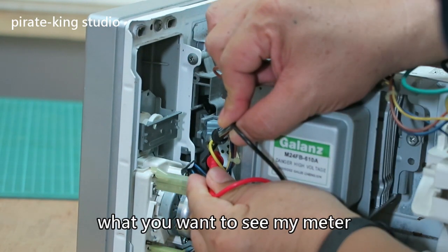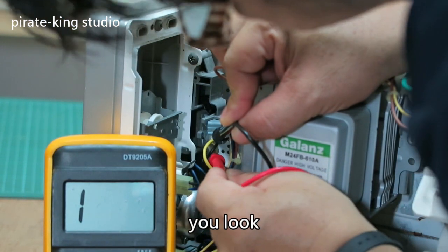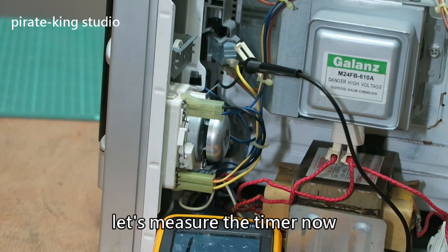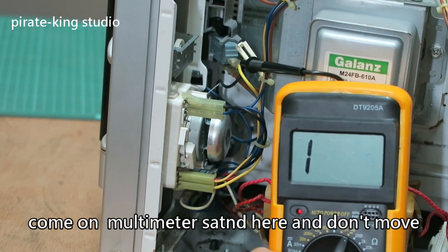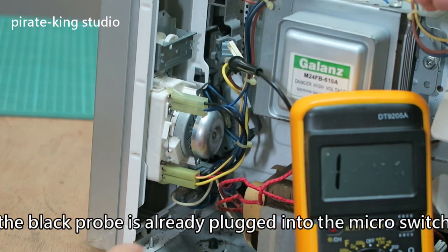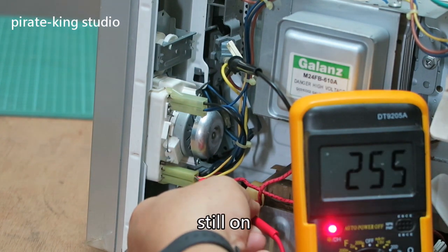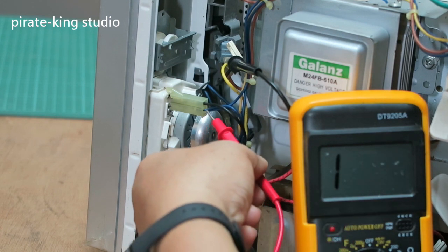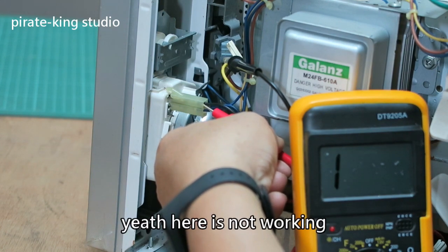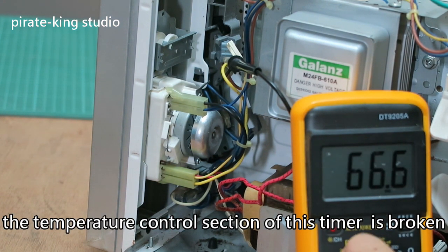You want to see my meter? Okay, wait a minute — you look. Let's measure the timer now. The black probe is already plugged into the micro switch. On. Still on. On. And here is not working — the temperature control section of this timer is broken.